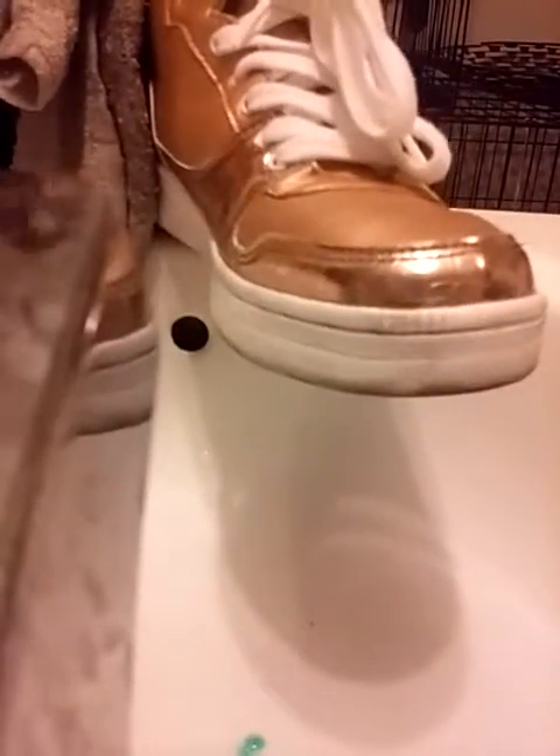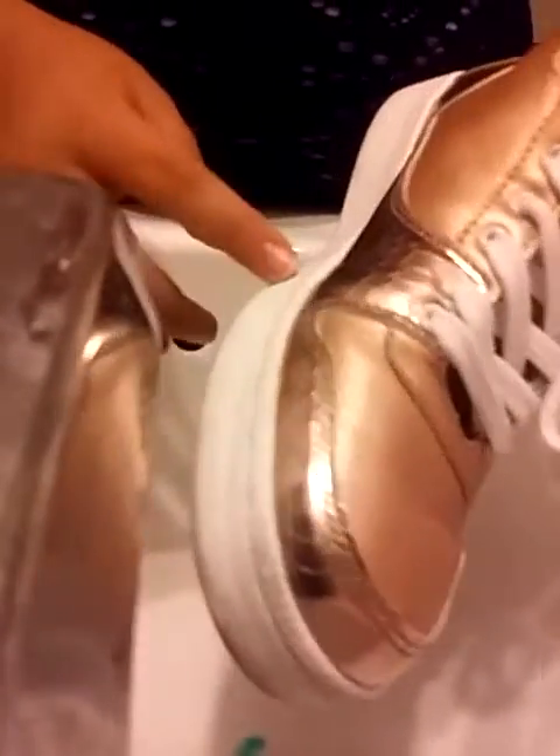And then you have to clean it by the top. So I'm going to show you how it works with this one, because this one is actually dirty — so I'm going to show you how it actually works.